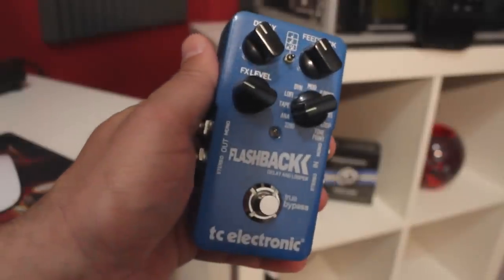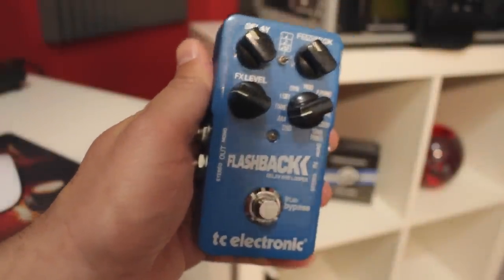And this is going into the Flashback delay — it's also a TC Electronic pedal.